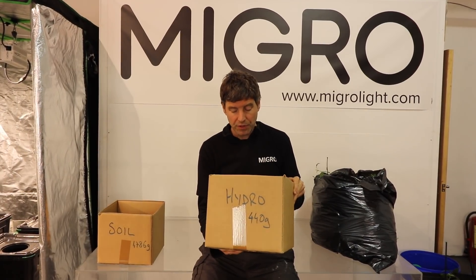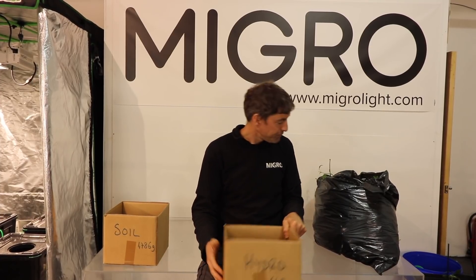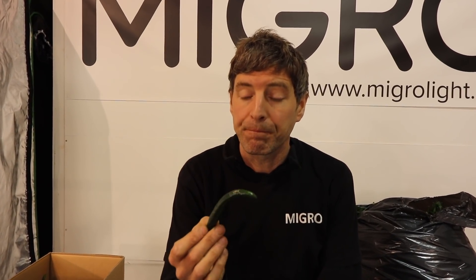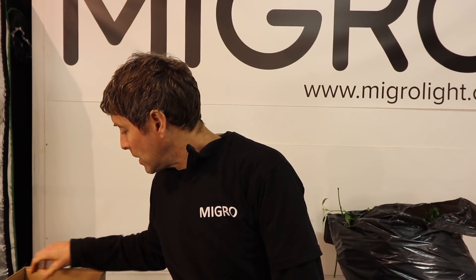We're going to do a taste test — soil versus hydro. The traditional wisdom says the hydro ones won't be as flavoursome, but let's see. Starting on the hydro side, I'm just going to try the flesh first before the seeds. Very crunchy, nice green flavour, slightly bitter but very nice. The colour is lovely, thick skin, very healthy looking and dark — no issue there.